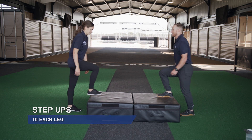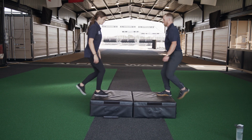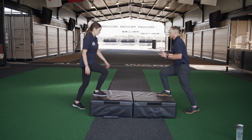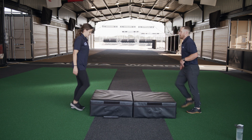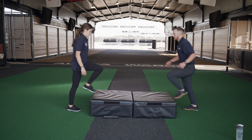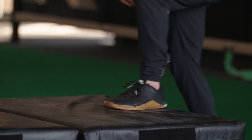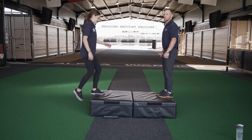Exercise — one, two, starting with our right leg up first, three. Another thing to focus on is when we're at the top — five — we're standing all the way tall. We don't want to short-change it; we want to stand all the way up. Nine — always starting with that right leg on this round. Good job!